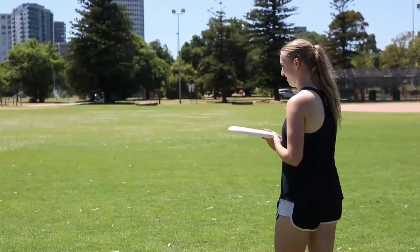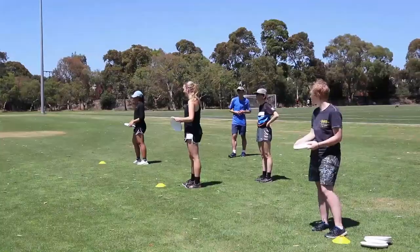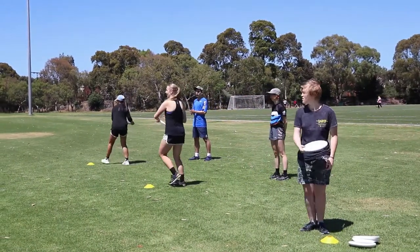You can also practice distance throw with other throws like the forehand. Practicing long, powerful throws in distance throw can help to iron out kinks in a new player's throwing action.